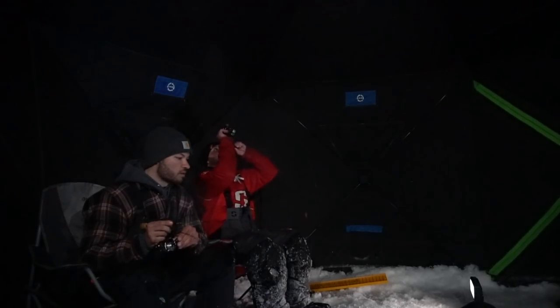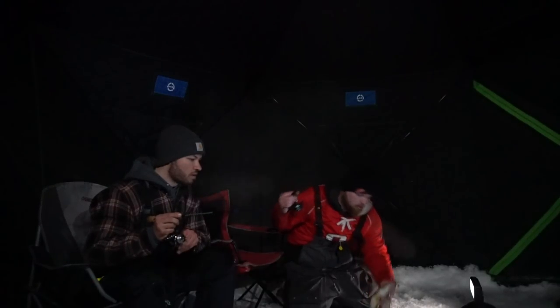Get him. Oh, he's in. He's in. Got him. Got him. Let's go. No way. Let's go. Let's go. Doubled up in the shack, baby.